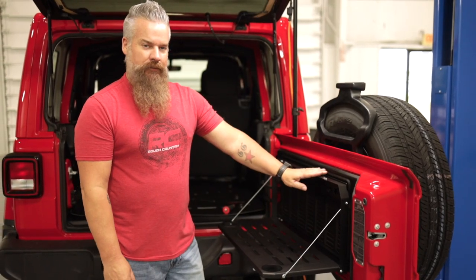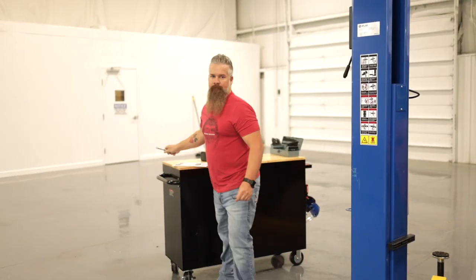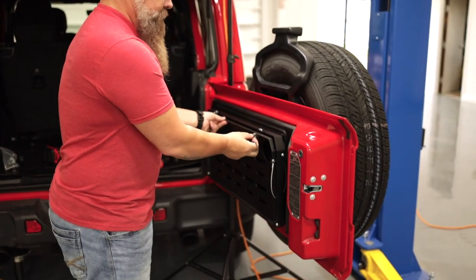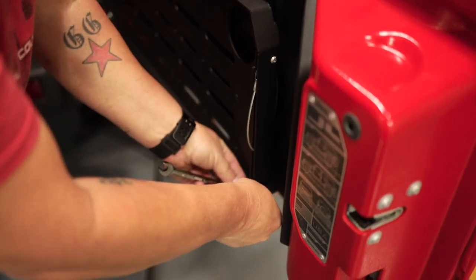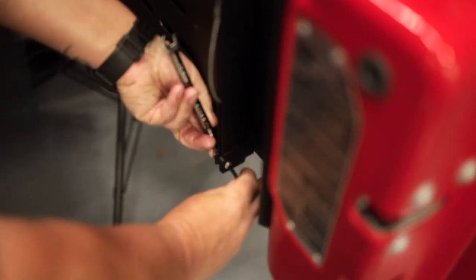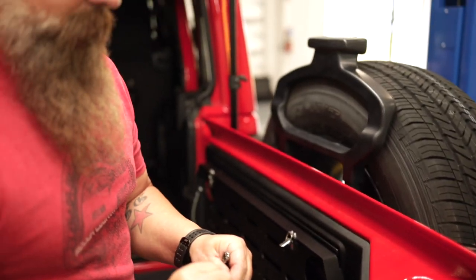Now that we have the top of the table mounted securely, we're going to remove the bolts at the hinge points so we have access to the lower mounts. To do that, we'll need the 4mm Allen wrench and 10mm wrench. When you separate these two, there's a Teflon bushing that you need to make sure you don't lose. Do that to the other side and then we'll be able to attach the lower mounts.